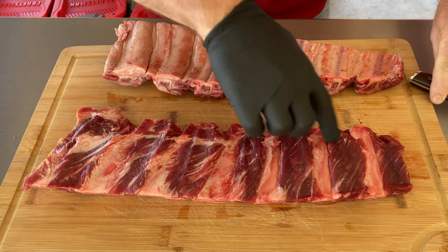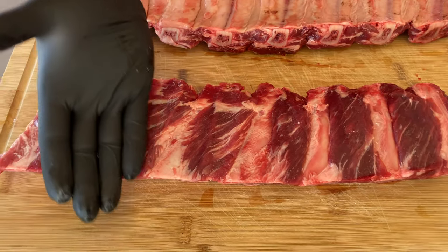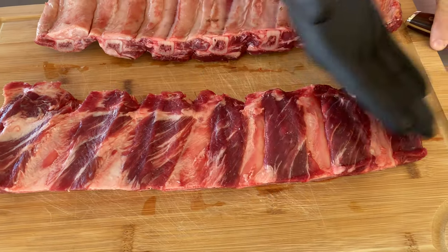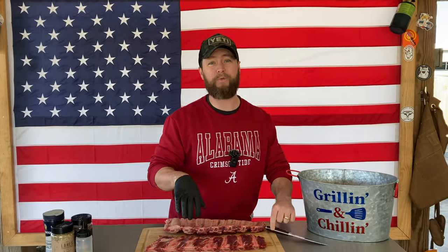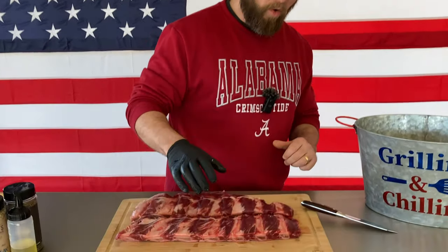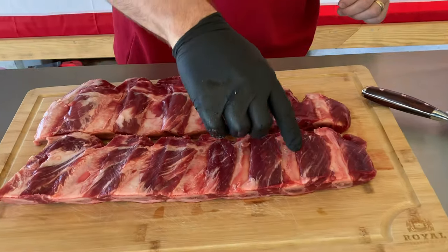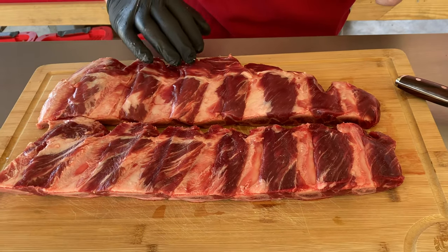See these bones? The reason you can see these bones — which are typically called shiners — is because butchers shave as much meat off as humanly possible, because the meat they're shaving off is what we in the carnivore world call ribeye steak. So what's in between these bones is ribeye steak. The gold in these is in between the bones, not on top of the bones like you see with short ribs or plate ribs.